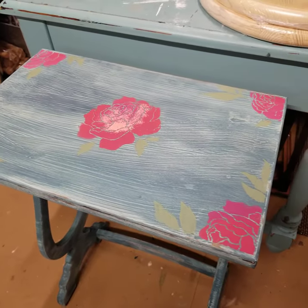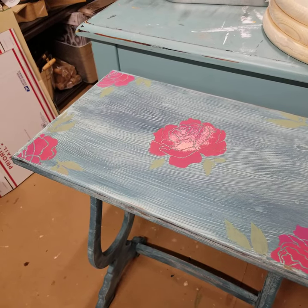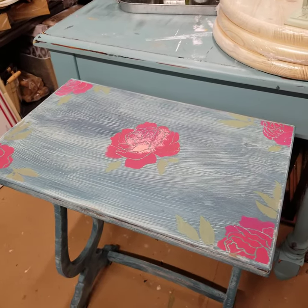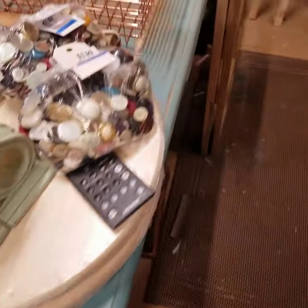And then today I did a little bit of a stencil on the top — that's a Jamie Ray Vintage stencil, one of many that I carry in my shop. Please take a peek if that's something of interest to you.